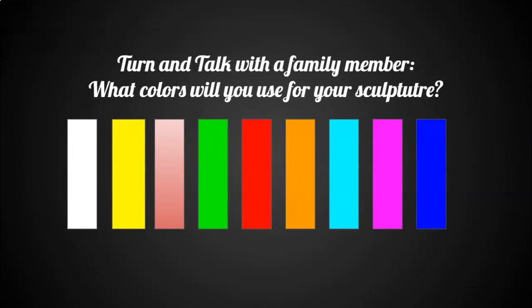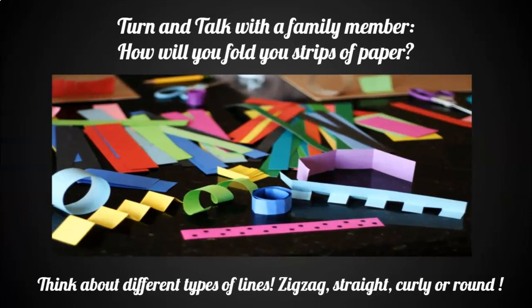Turn and talk with a family member. What colors will you use for your own sculpture? How will you fold your strips of construction paper? Think about different types of lines.